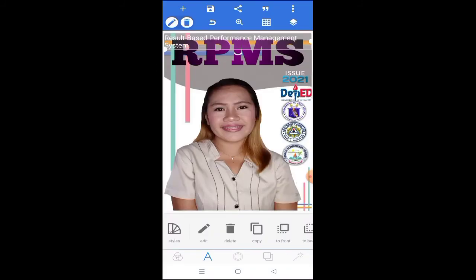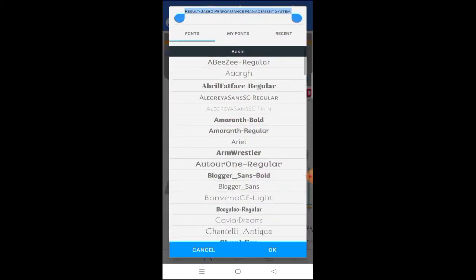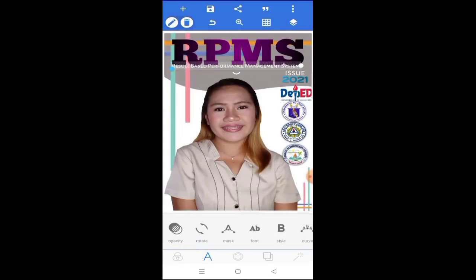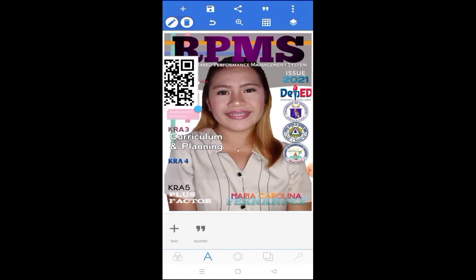That way, people who don't know what RPMS stands for will become aware of it. I made it small — like a shadow text below RPMS. Then I added a drop shadow effect to it. I also added KRA 1, KRA 2, KRA 3, KRA 4, and KRA 5. To make it really look like a magazine, add a QR code that you can search on Google — any QR code — just so it looks like a real magazine cover.